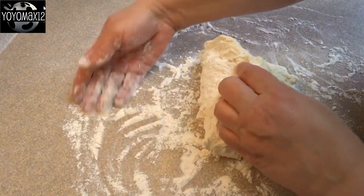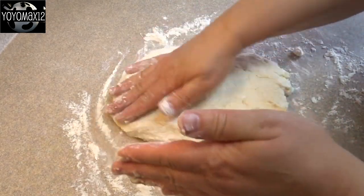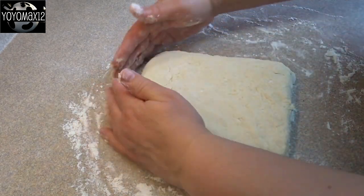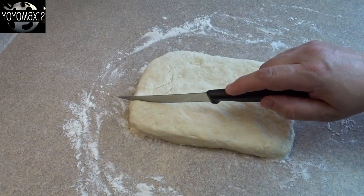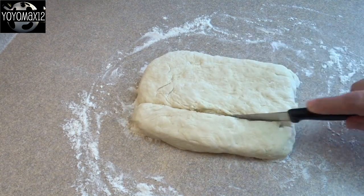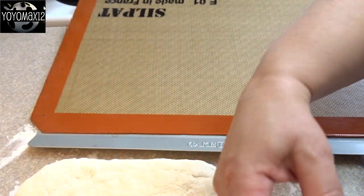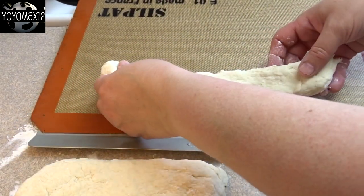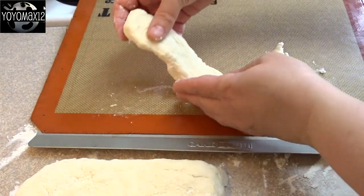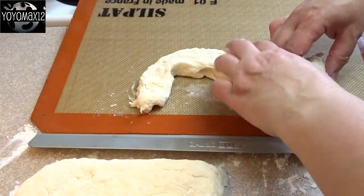Pat it into a rectangle shape that is about an inch and a half thick, roughly six by eight inches — the size doesn't have to be exact. Take a sharp knife and cut it into two or three strips depending on the size you want. I cut mine into three strips, then take each strip and place them on a cookie sheet covered with a silicone mat or parchment, and twist it into a snake shape or an S shape.